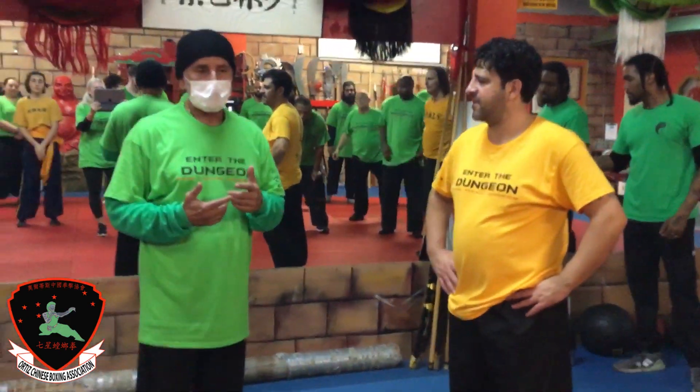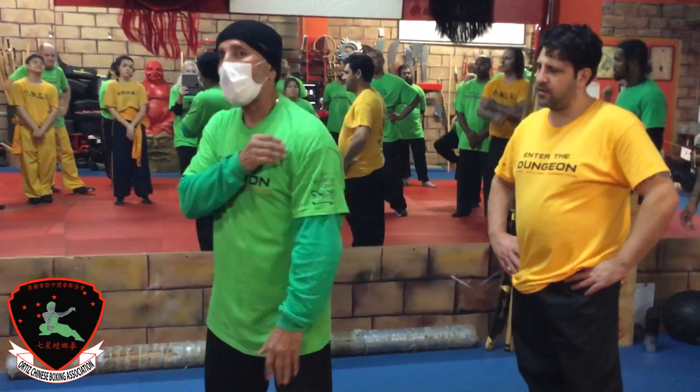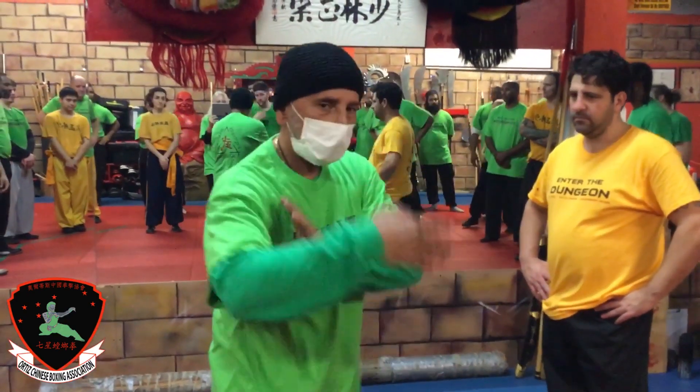In some of our forms, we have this technique where we check, parry, and then hit you with a bounce. One, two, three. One, two, three.